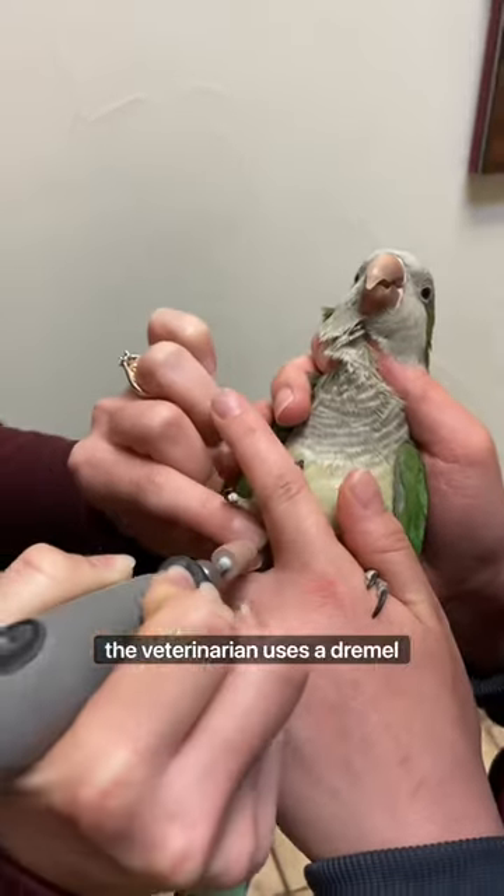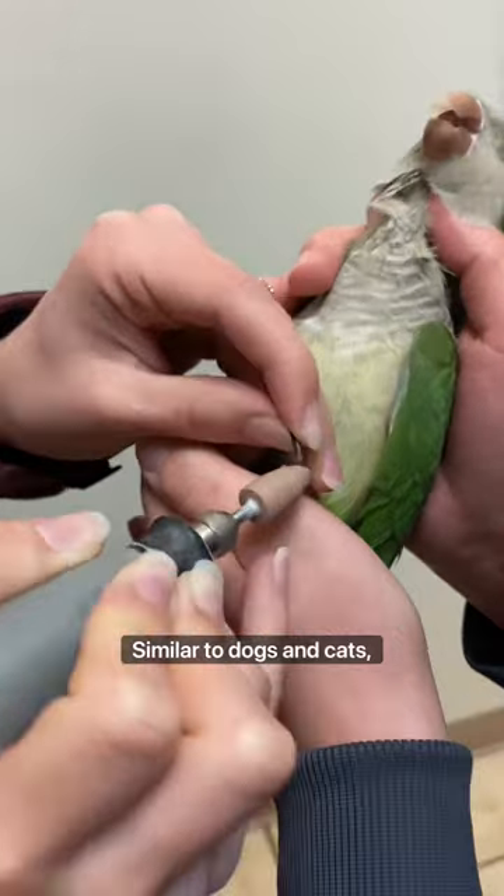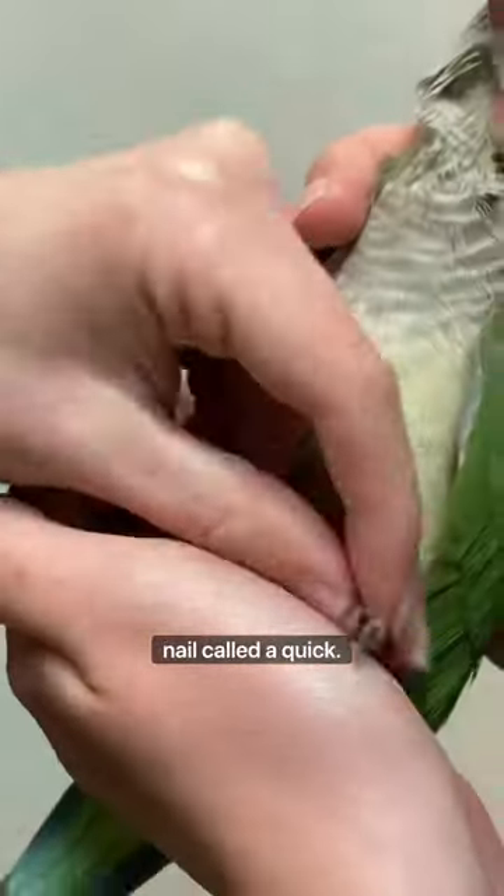Next, the veterinarian uses a dremel to blunt the nails, making sure not to go too far. Similar to dogs and cats, birds have a blood supply to their nail called a quick.